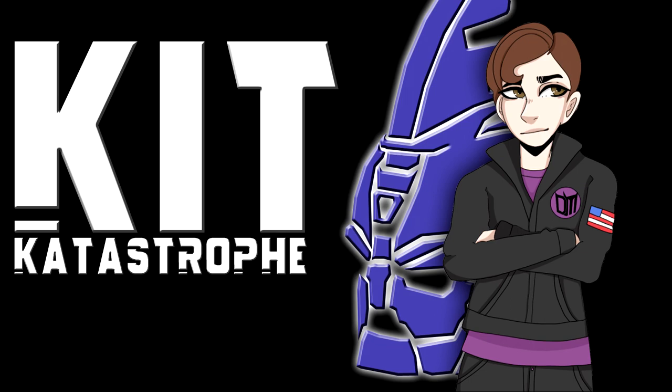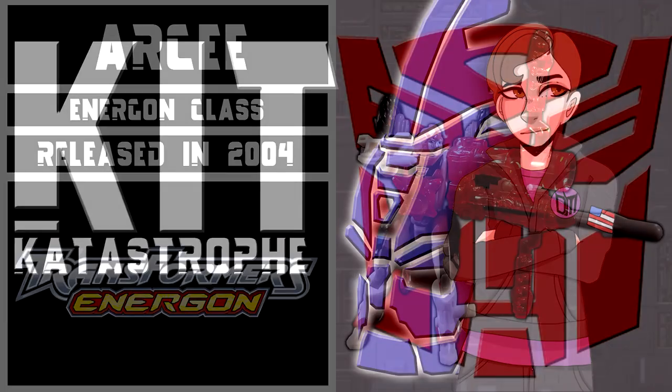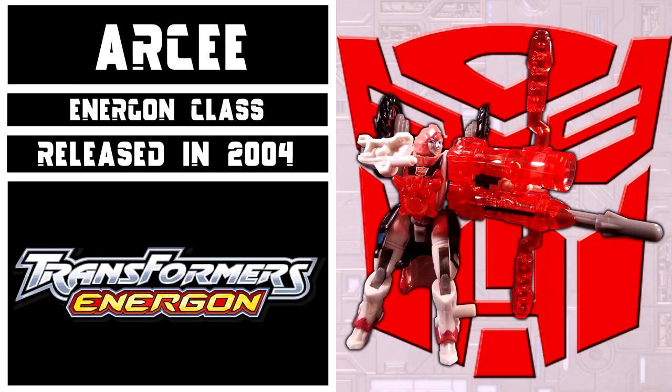Welcome to Kit Catastrophe. My name is Kit, and today we'll be taking a look at Transformers Energon, Energon Class RC. This figure came out in 2004 as part of Wave 3 of the Energon Assortment.